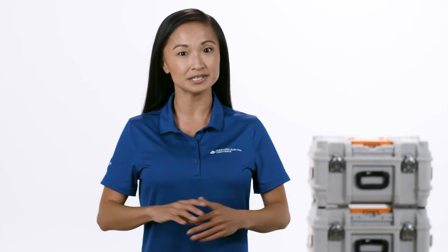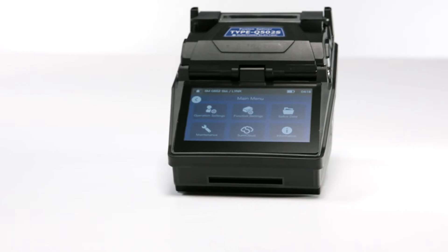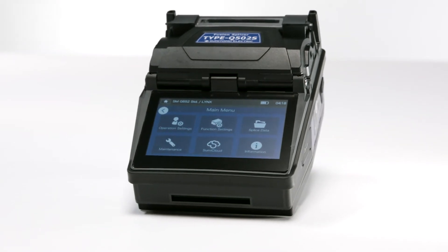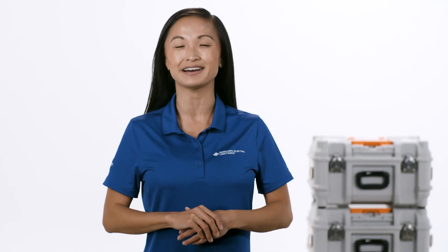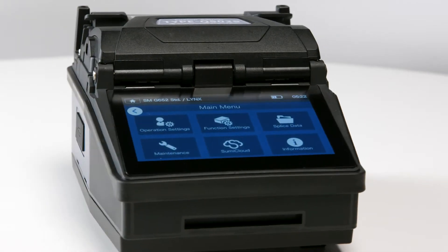Hi! In this video, we'll be walking you through the steps to properly clean your Fusion Splicer. For this demonstration, we'll be using the Q502S, Sumitomo Electric's latest active clad alignment Fusion Splicer. Let's get started!